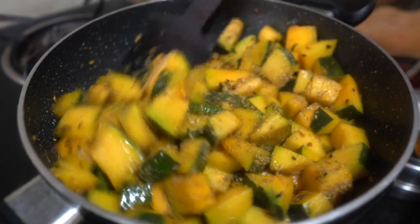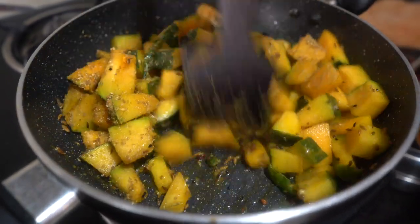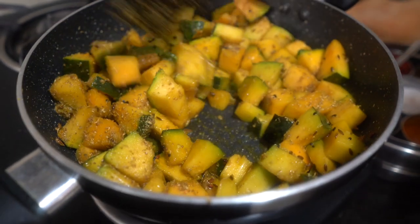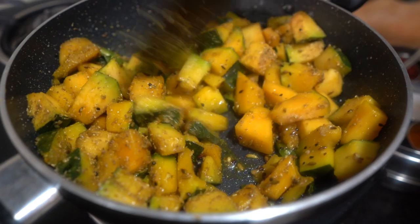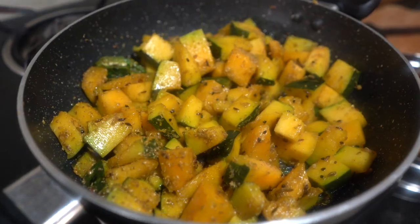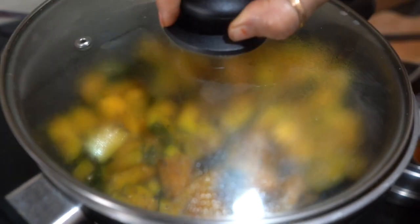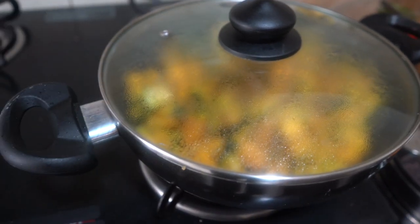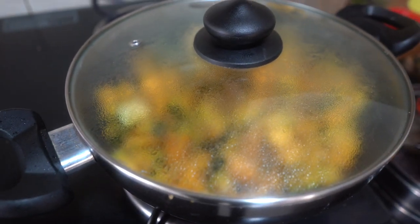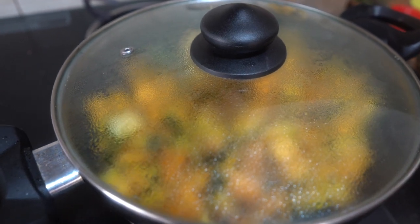We will show you some unedited steps as well. If you make this recipe, it will turn out just like this. Now cover the pan and cook on medium flame. We need to cook it for about 5–7 minutes. Let's see how it looks in our pan after that time.